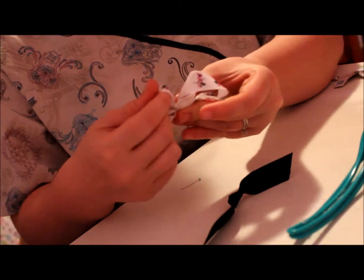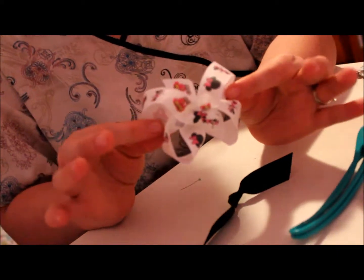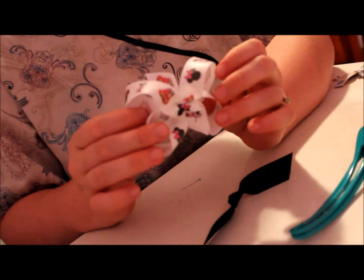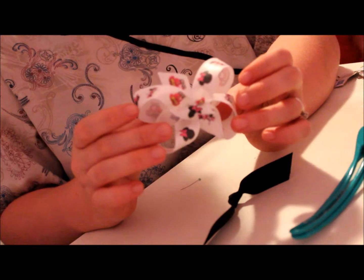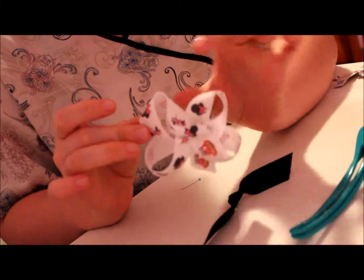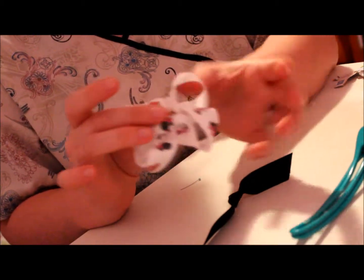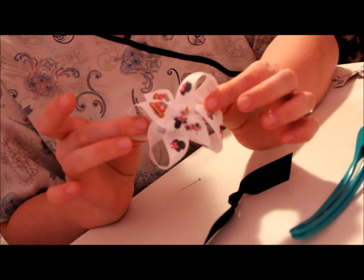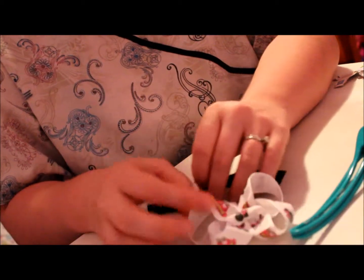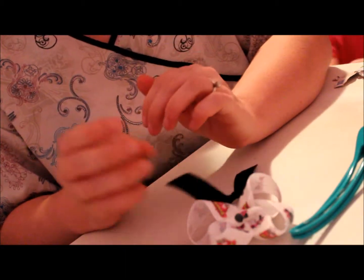Hopefully that was semi-helpful for you — here's my bow. Now, if you want to make a stacked bow, you just put two of them together. A tip I've learned: put the bottom one upside down and the top one right side up when you stack them, because if you put them both the same way, they fall into each other and it doesn't look as nice. After this, there'll be some pictures of the bows I've made. Check out my boutique, Ava Bella Boutique. Thank you.